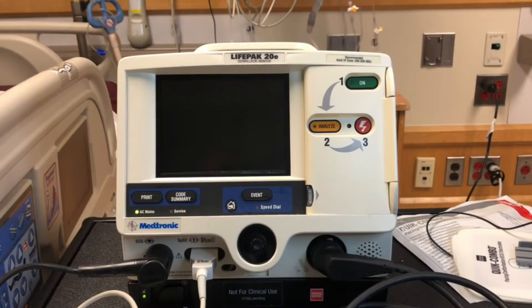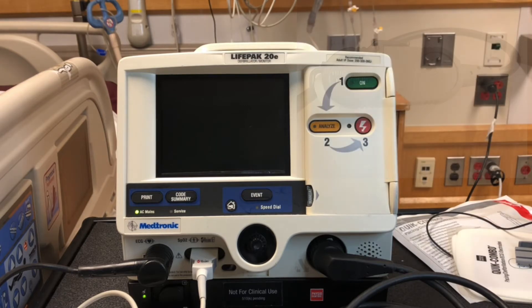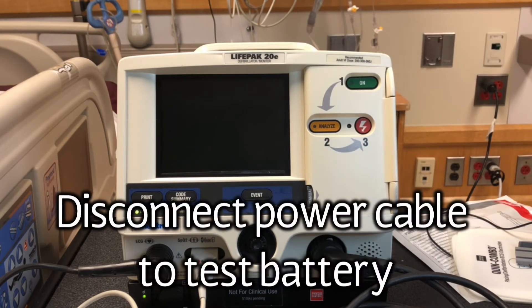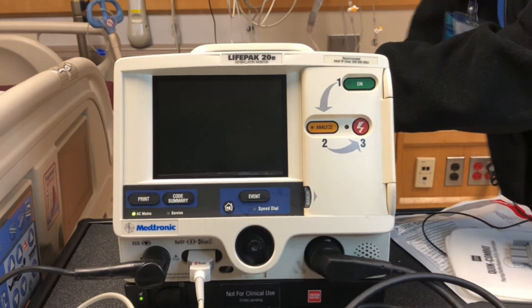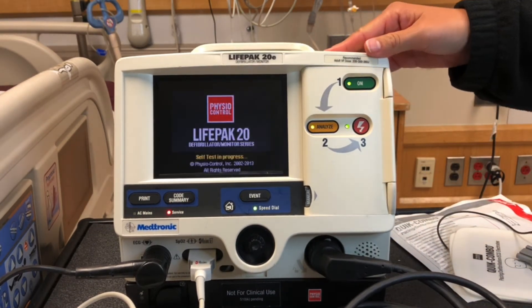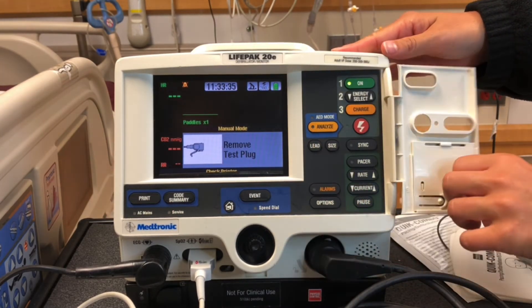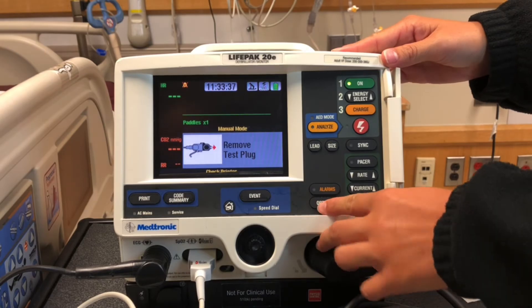Let's demonstrate a user test. Ensure the therapy cable is connected to the test plug. To test the battery, disconnect it from power, turn the LifePak on, push analyze, open the door, and remove the test plug.